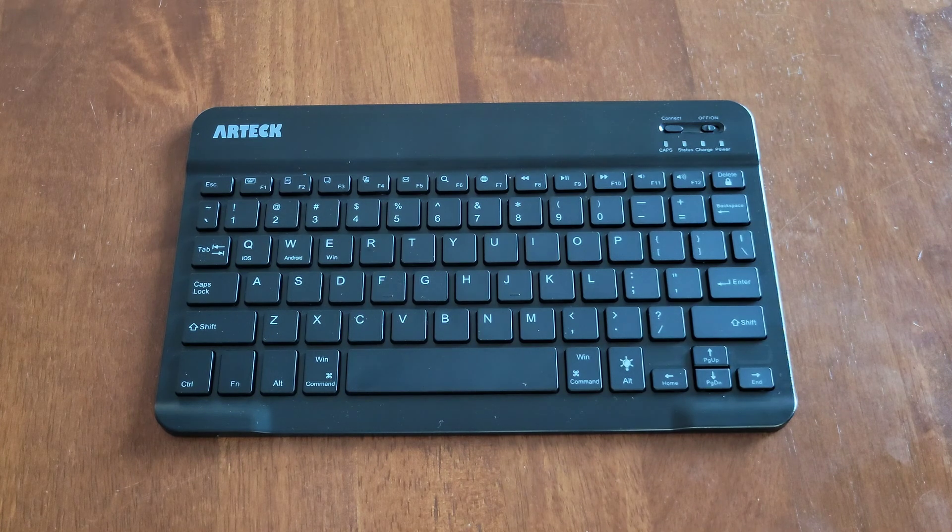Before we begin, I wanted to let you know that I do have other videos on this Artec Bluetooth keyboard that I'll link at the end of this video, and if you're interested and have time, please check those videos out.